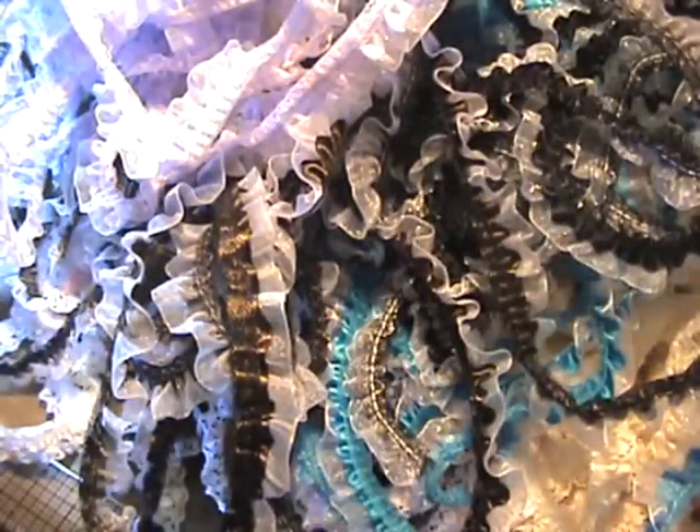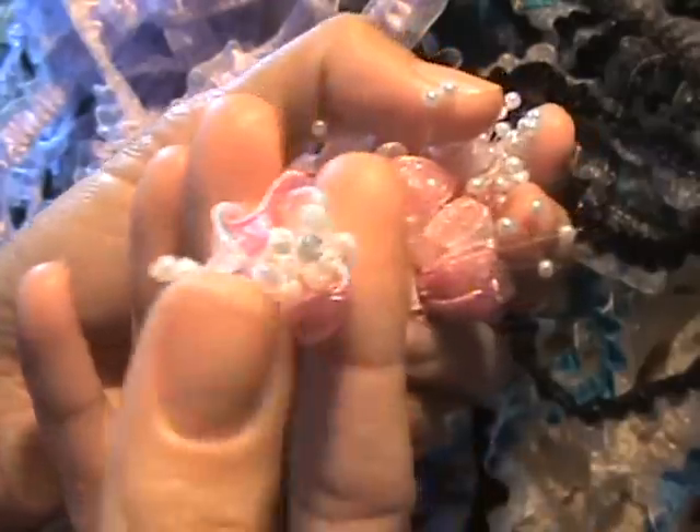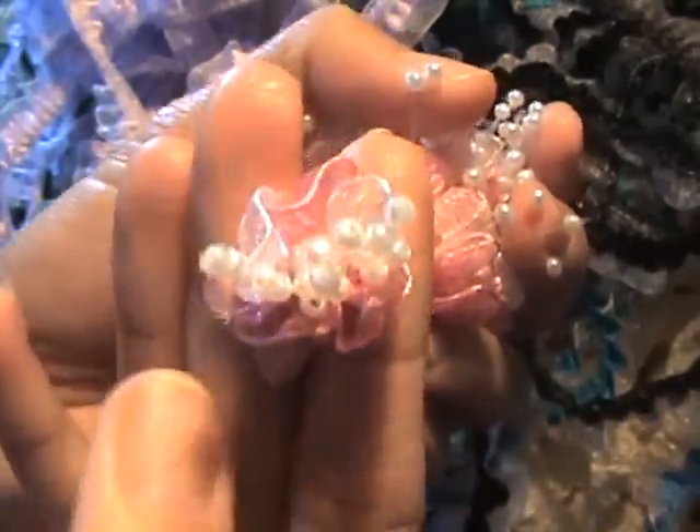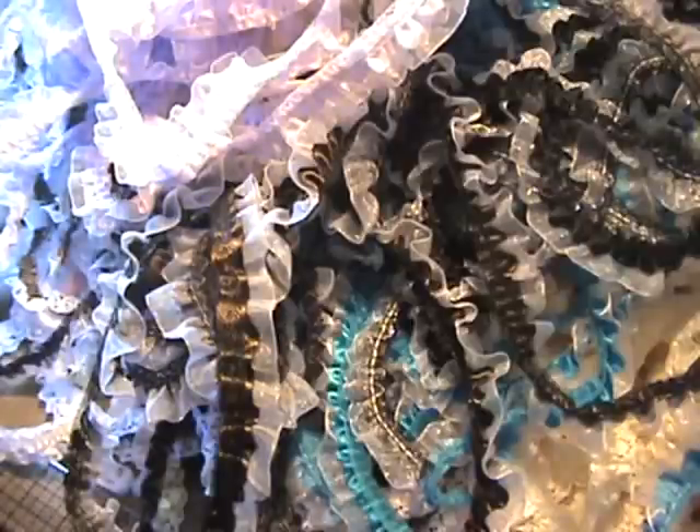And then these really sweet ones — they are an inch. Light pink and white. I'm not sure if that's organza or not, but it's a fabric. Super, super cute. Be perfect on the cover of a mini. And so I got those in pink and in white.